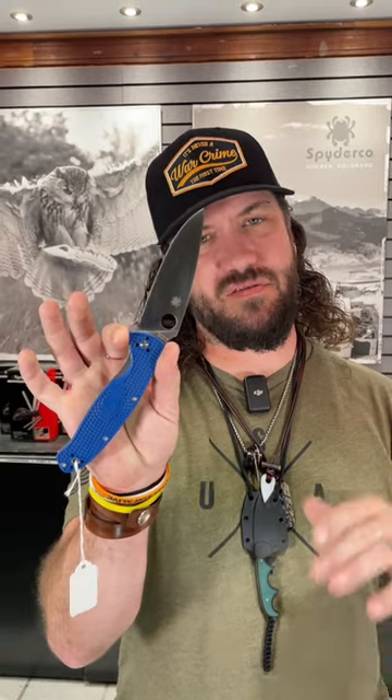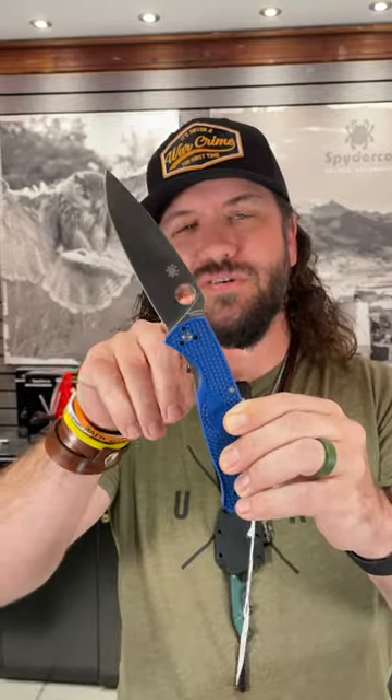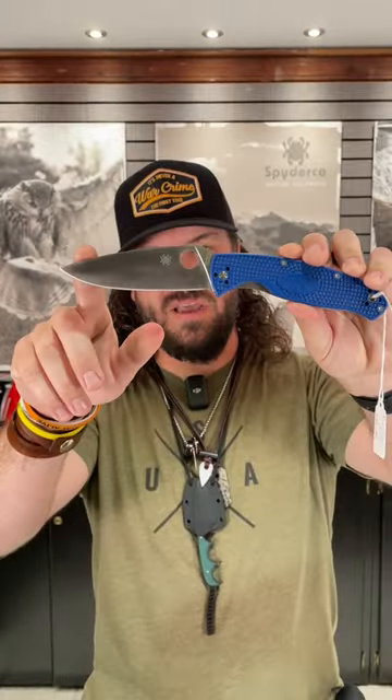What is happening everybody? We are back at the Daily Grind. Today we've got the Spyderco Resilience — the resilience you know and love, but upgraded just a little bit. We've still got the FRN handles; this version is in blue, but we're talking S35VN on that 4.2 inch drop point blade right there.